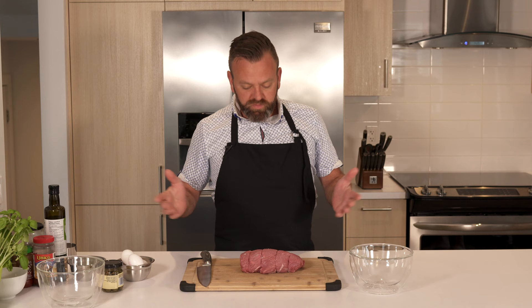If you don't use filet mignon, you can use eye of round, top sirloin, or top round. You want to cut this in dice. I prefer to cut it by hand so you get those square dice you can chew on. Some people will grind it with a meat grinder, but personally I don't like the texture of a ground tartare. If you like it, go ahead — it's your meal.